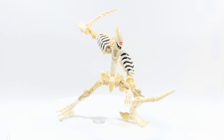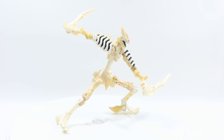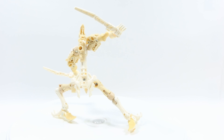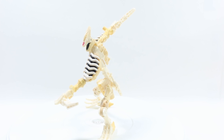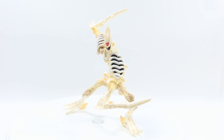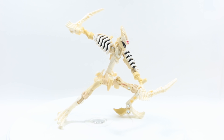Here we have Transformers War for Cybertron Kingdom Windfinger in hand. Oh my god, it's about time I reviewed this guy — I had him for a couple of weeks now and just couldn't review it due to college. But we're finally here and this guy looks amazing. The Skullton combination tribute is up there, and in my opinion this is my favorite — at the very least the best of the three fossilizers that we got so far, and I love it.